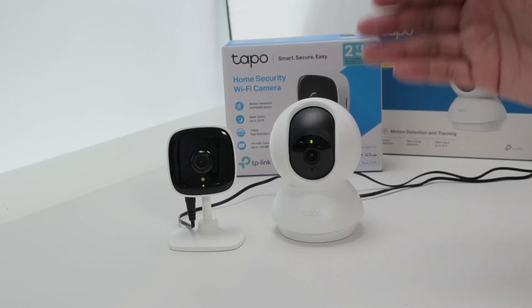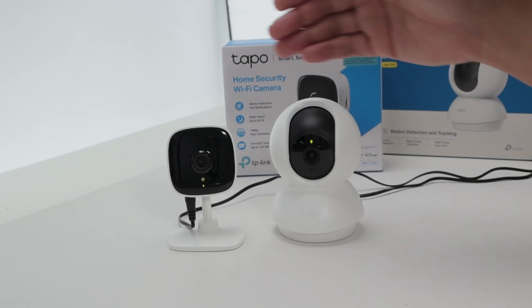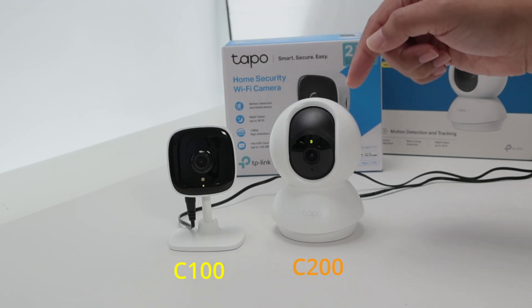Hey guys, let's see how to reset a TP-Link Tapo camera. I have two of them here, the C100 and the C200.